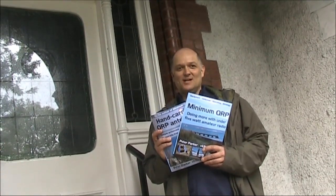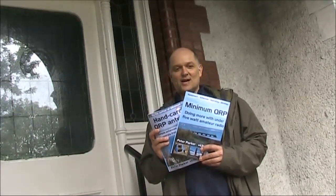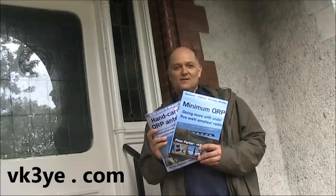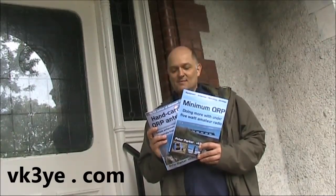This is Roberto, Delta Golf 1 Mac Juliet Hotel. To get the most from amateur radio, check out books by Peter Parker, VK3 Yankee Echo. For more information, visit vk3ye.com or search their titles on Amazon.